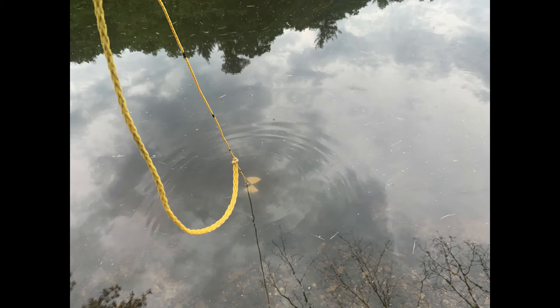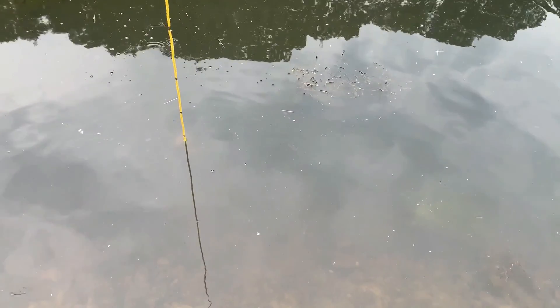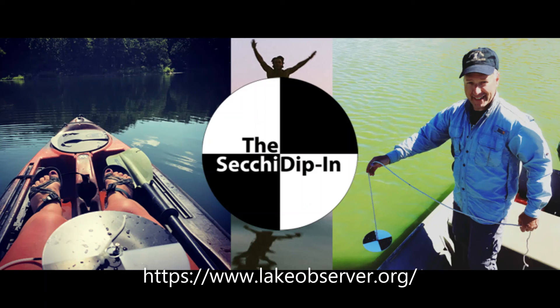The depth where you can no longer see your disc is known as M1. Next, slowly raise the disc until you can see it again and record this depth — this is known as M2. Calculate the Secchi disk depth by averaging M1 and M2; in other words, add M1 plus M2 and then divide by 2. Record your depth in a notebook — it is great to create a log of your measurements. Generally, scientists will measure the Secchi disk depth once or twice a month in a lake, so feel free to measure as often as you'd like. When creating a log, try to take a measurement at the same place and the same time of day. After you collect enough data, you can begin to look for your own patterns in your lake.